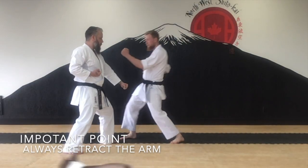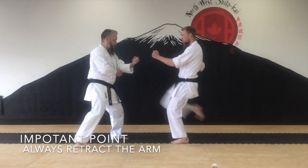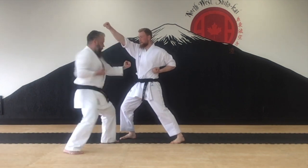A very important point is to make sure you always retract your punching fist. And that's it for Heian Nidan. Make sure you get this down before moving on to level 3.